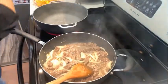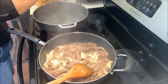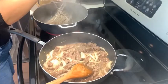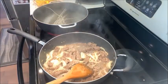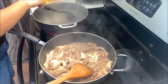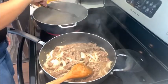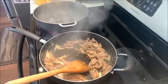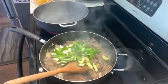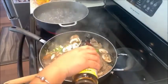Our water is boiling — let's put in our noodles for about seven to eight minutes. They're super thick, but as soon as they're soft after seven to eight minutes you can take them out and drain them. Now we'll add in our zucchini, green bell pepper, and mushrooms.